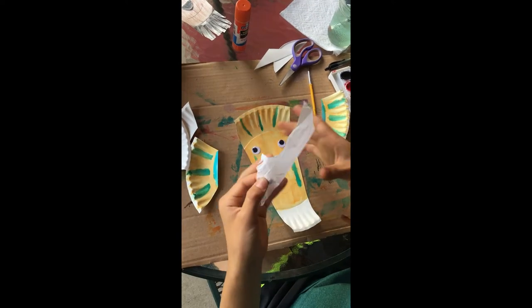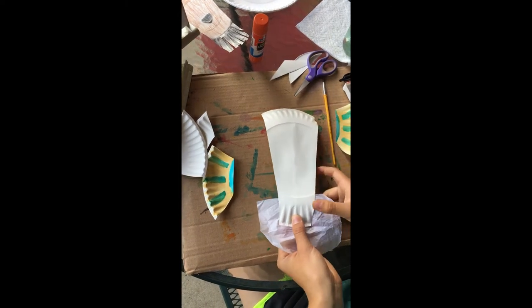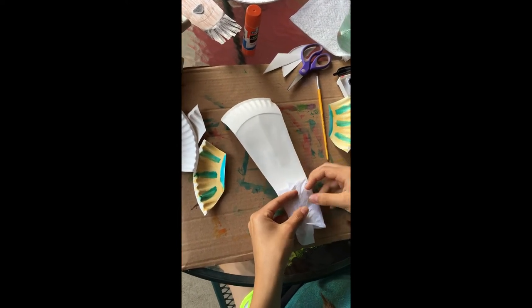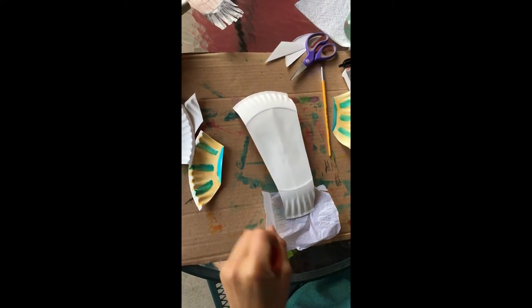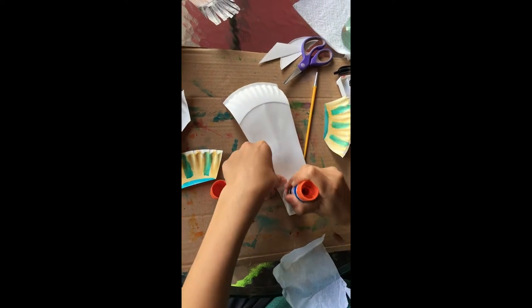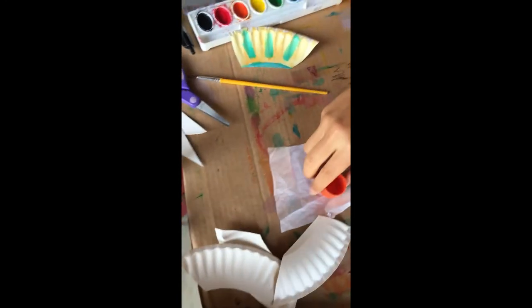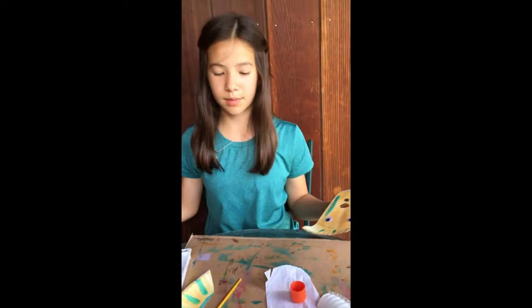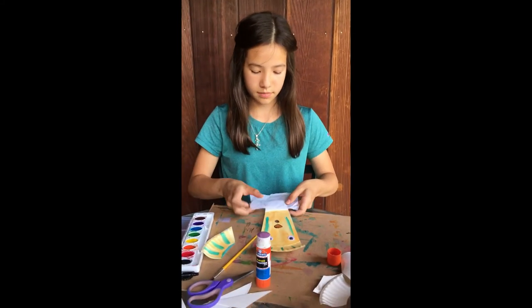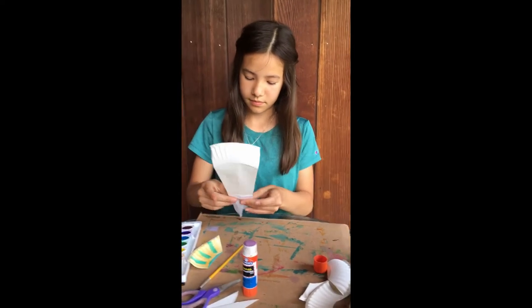Now I'm ready to glue on my goat's beard. I'm going to lay it on like that and hold it there, then flip the goat over at the same time. I'll wrap this around like that and then put some glue on both sides. This is where a piece of cardboard, newspaper, or even a grocery bag comes in handy so you don't get glue on your table. I'll put this on and hold it there a little while I wait for the glue to dry.